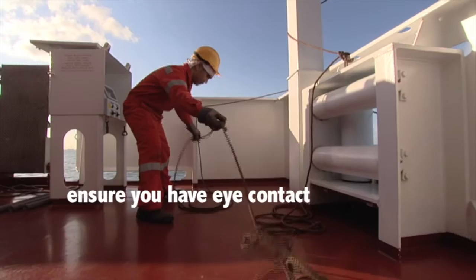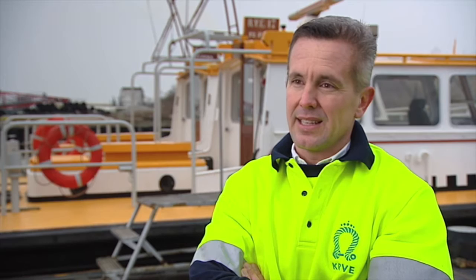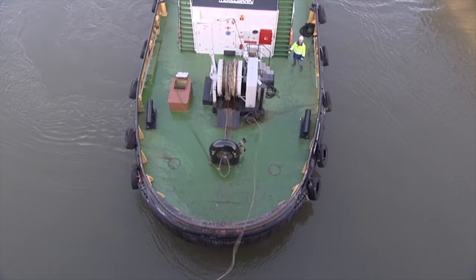Each crew member prepares two heaving lines with a good visible and soft monkey fist. It sometimes happens that the monkey fist is made of a hard material such as iron, and that can not only hurt the boatman or other people on the quay, but it can even kill a boatman on the quay.